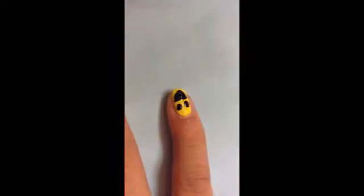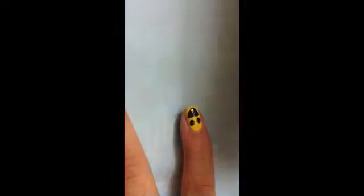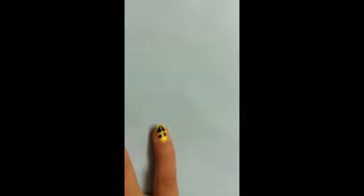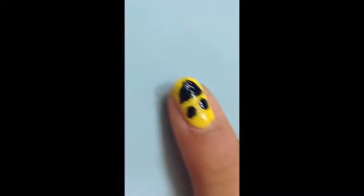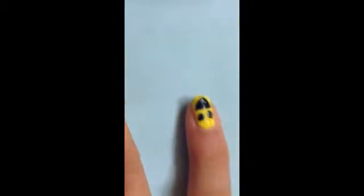Get your pink polish. We're going to use a medium dotting tool. Leave a little bit of space from the top of the mouth — just a small amount — and use a small dotting tool to make the tongue. If you have bigger nails you can use a medium dotting tool.